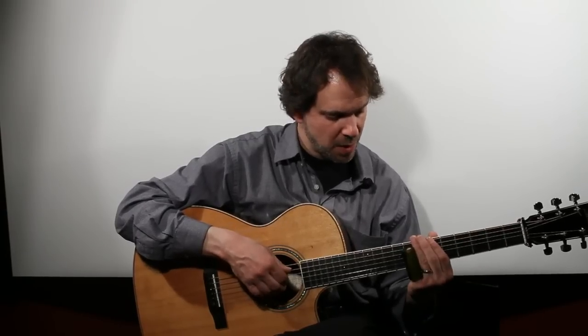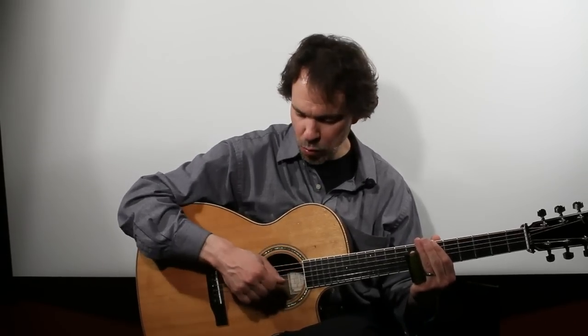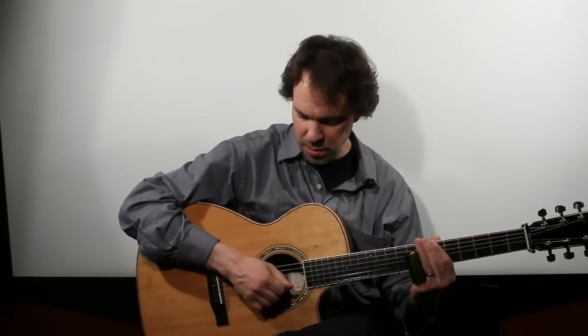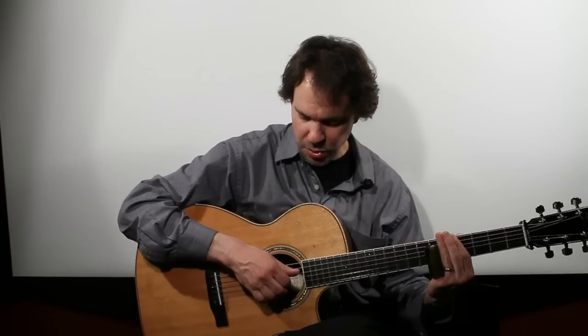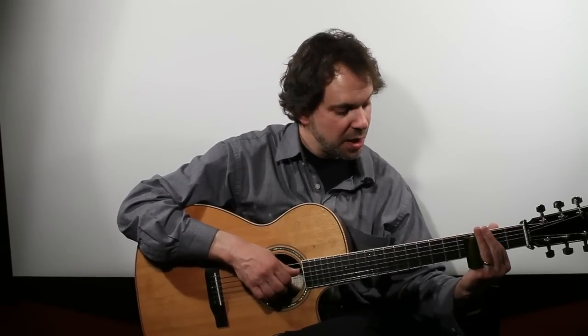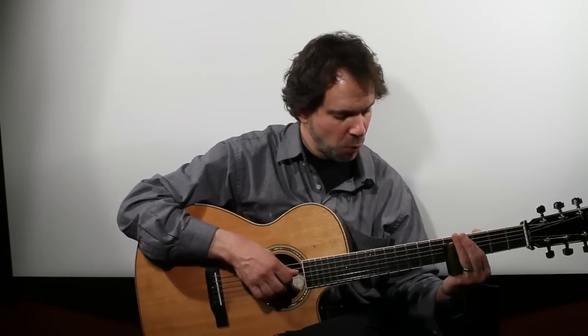As you become more accomplished, you find the technique that works for you — whether you use a flat pick and let the muting happen all with the slide hand, or whether you use the right hand to mute the strings. But the basic idea is just not to push too hard, and to aim for the fret wire.